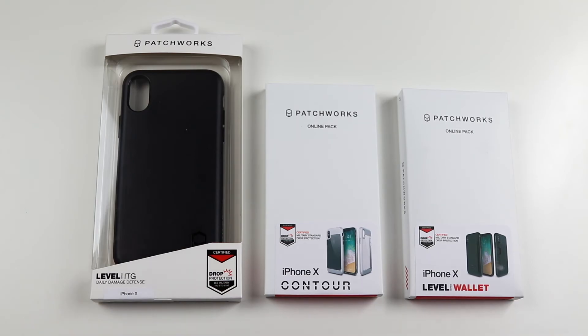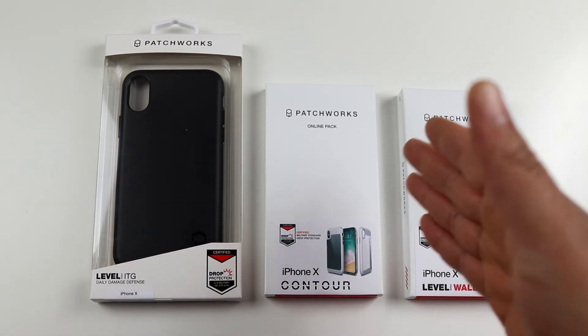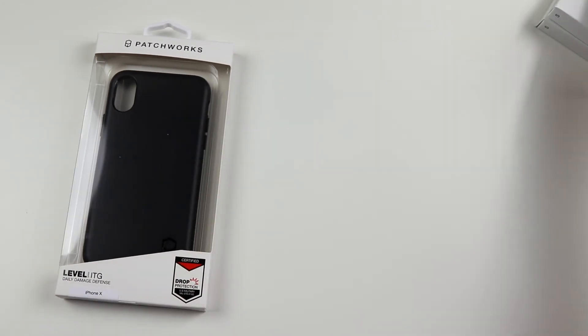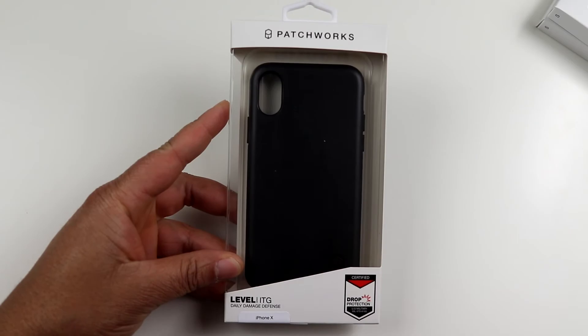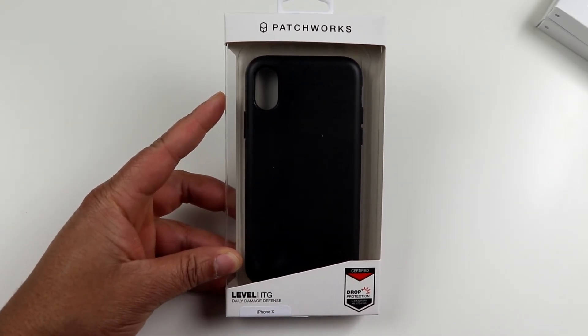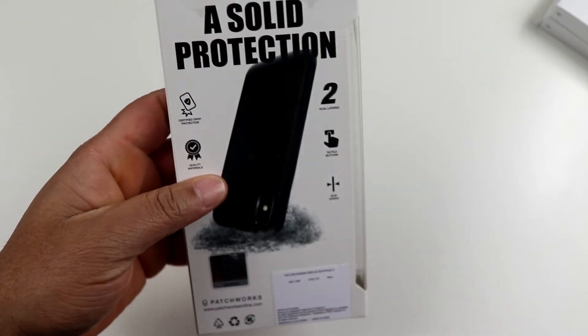So here it is guys — we have the Patchworks Level ITG case, we also have the Contour case, and we also have the Level Wallet case. Let's go ahead and jump straight into it. We will start off with the Patchworks ITG Level, as this is one of my favorite cases that Patchworks makes.